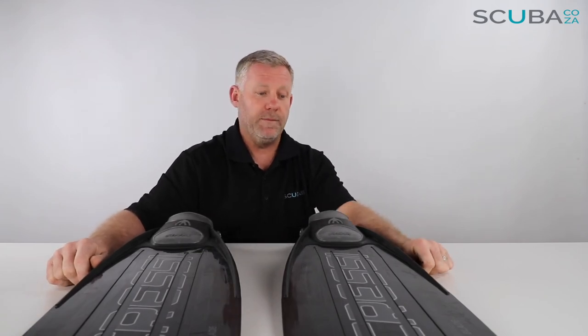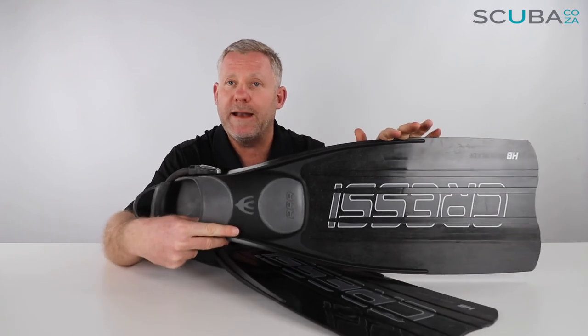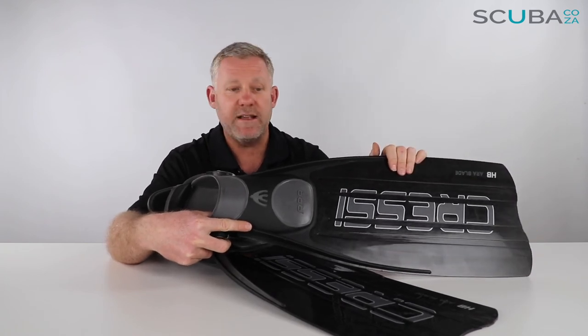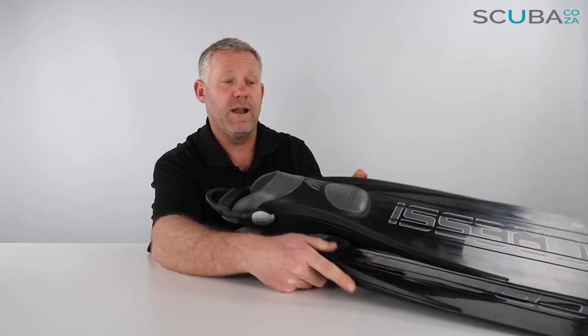There is the review of the Cressi Aura hard blade fin available on our site. It's quite a hard blade as we said, but it's really indestructible — there's not much that's going to break on this. I'm sure this is a pair of fins you would buy and keep diving for life.